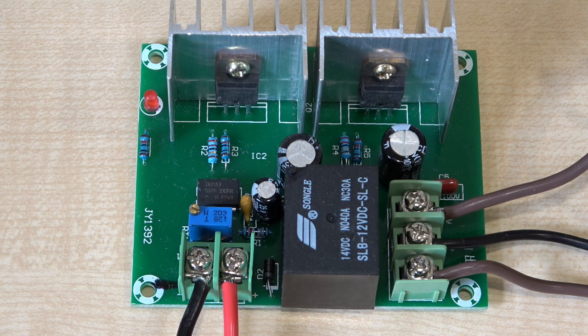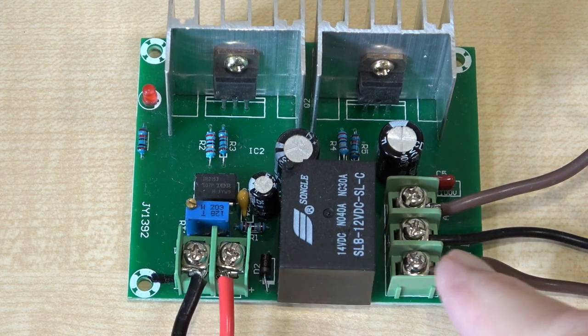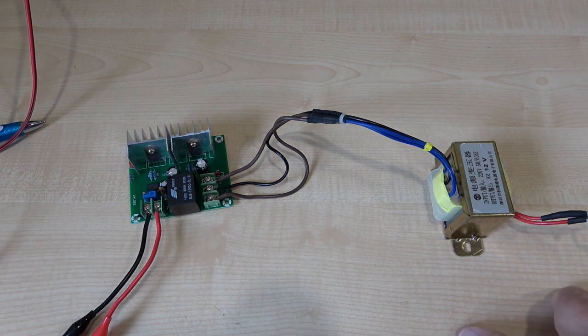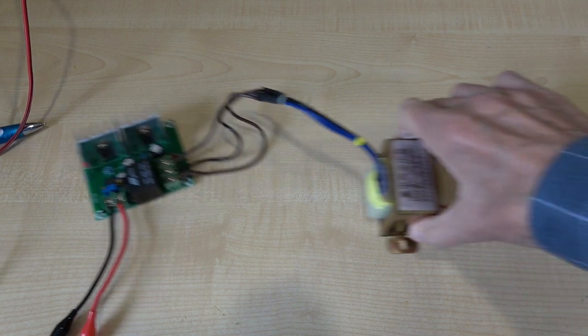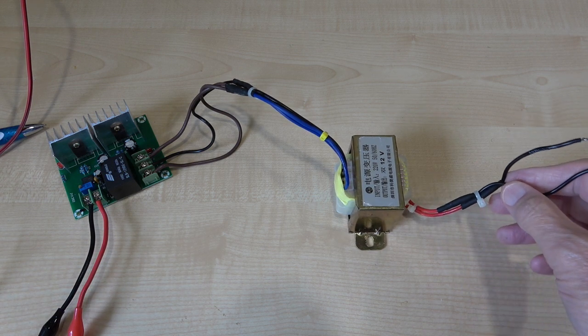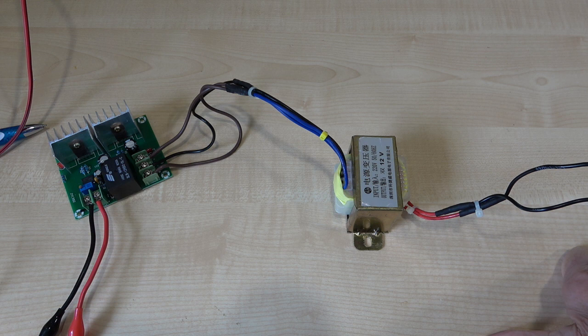As a standalone board it's useless — you will need a transformer and a 12 volt supply. What actually is it? Well, it's an inverter. 12 volts comes in here, this is the output to the transformer, and you connect the transformer effectively backwards: you have 12-0-12 here, and the other side of the transformer, which would normally be the primary, becomes the secondary.